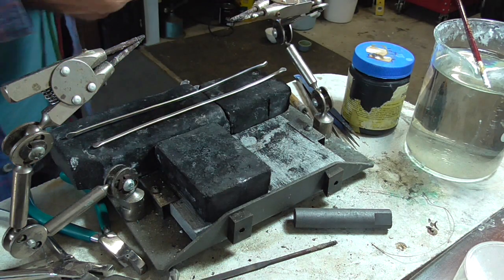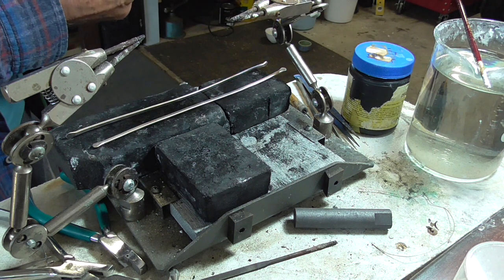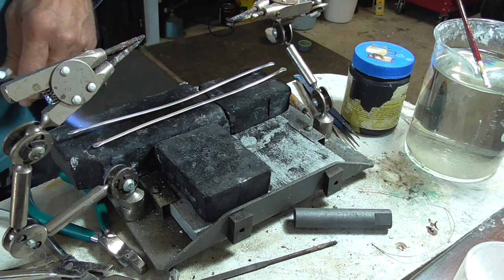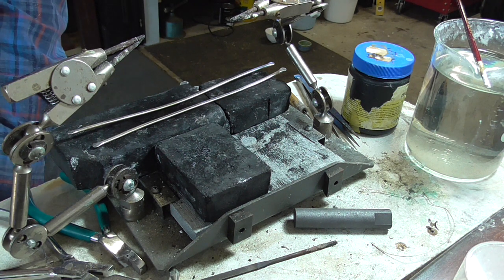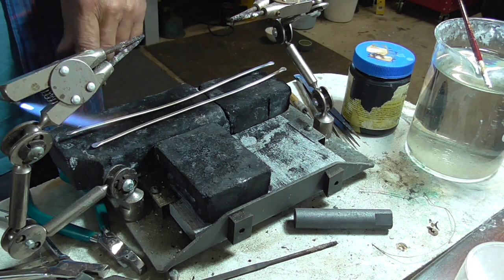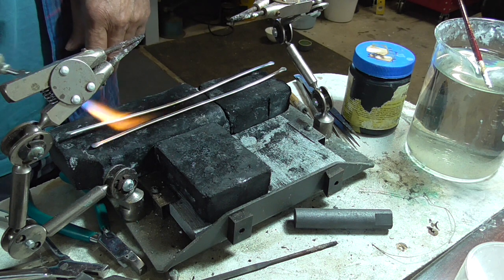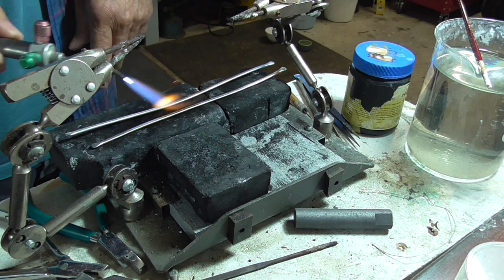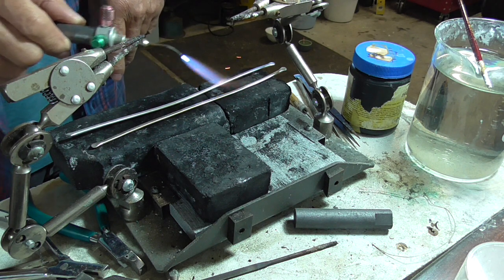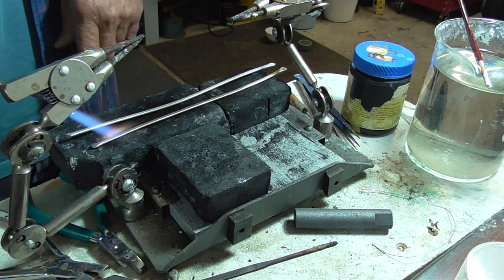We're just going to bring this up until it's a dull red, using a neutral flame with a number seven tip, doing these one at a time. I'll start at one end and angle my flame down, working our way along to bring it up to a dull red. Then do the next one.